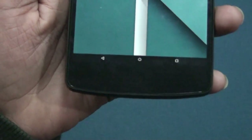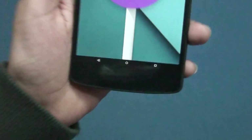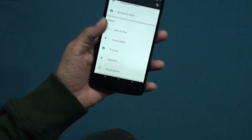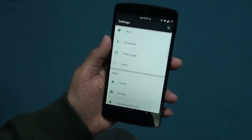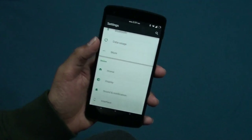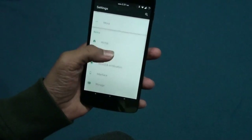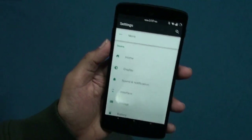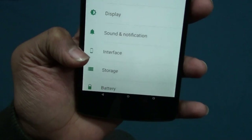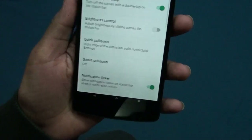That navigation bar is too small because I tweaked it — that's just for fun. Here are the settings; it's the same as Android 5.0, you don't get any difference. But now you get an interface section — let me show you this. If you go there, that's the tweak section of this ROM.